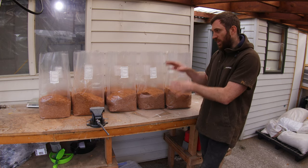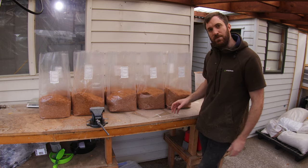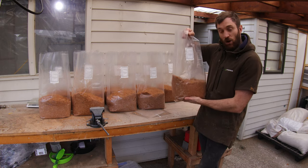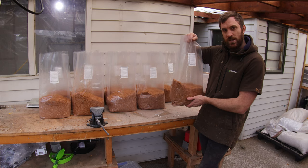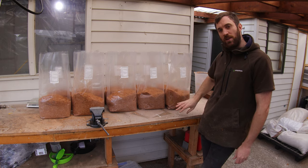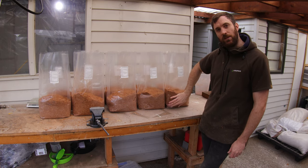We'll get these into the sterilizer now, get them sterilized, get them inoculated with probably strain 3790, and we'll get them in the incubation room. In a couple of months I'll do another video and we'll show you just what these look like.